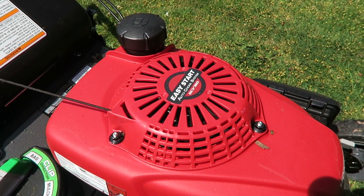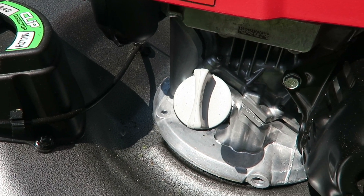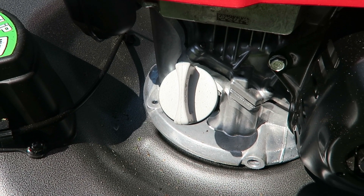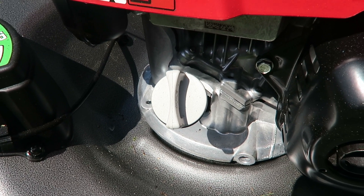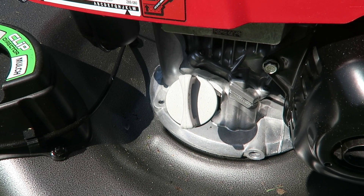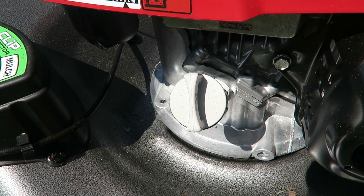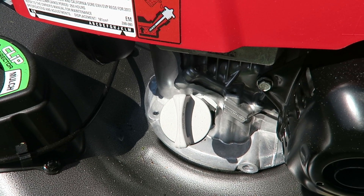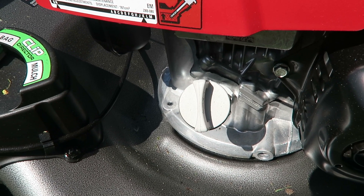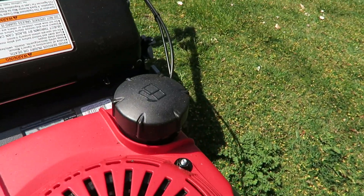It's a 16-gauge stainless steel top with a 160cc engine. You put the oil here — 12 ounces of oil. They put oil in at the factory, run it, then empty it, but there's still a little bit left when you get it. So all you need to do is add one 12-ounce bottle of Honda 10W-30 weight oil, which comes inside the box.